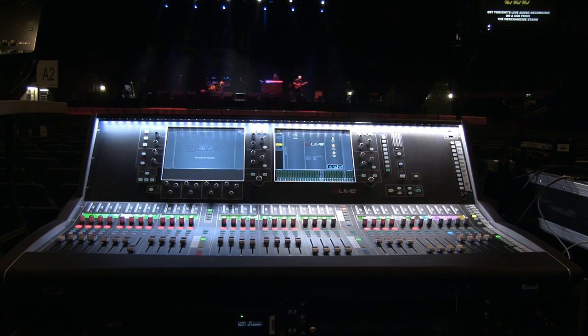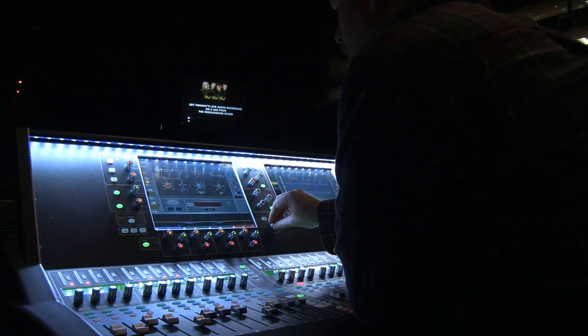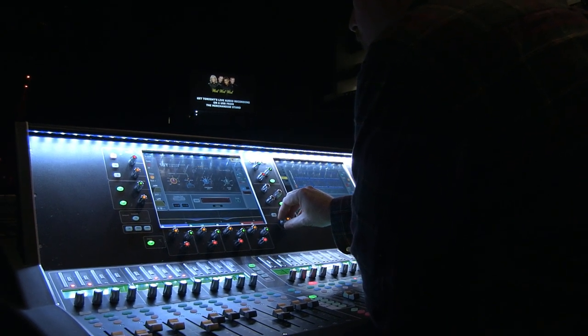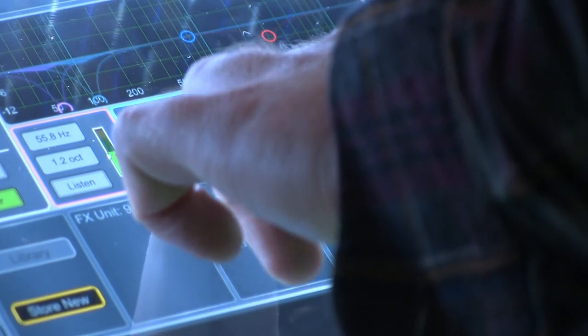The new dLive console has definitely taken off. You're not trying to find anything — it's right in front of you. Two big screens, you just touch it and it pops up. Everything to do with the EQ is right there, and if you want to touch an effect, bang, there's the effect. It's really easy to edit and tweak things on the fly with no searching through menus.